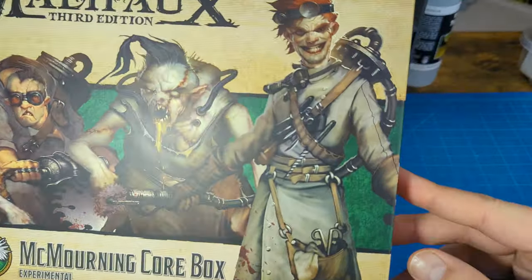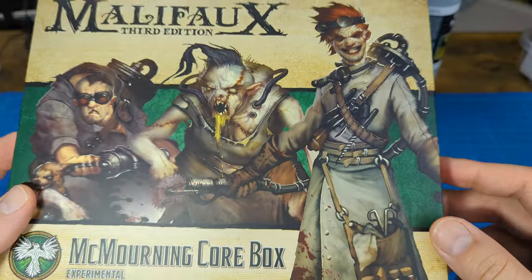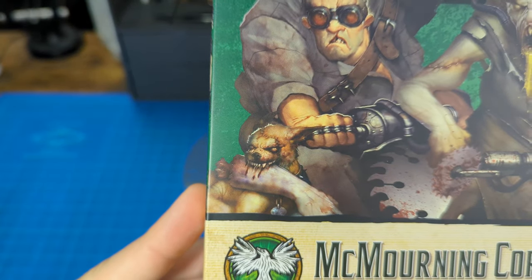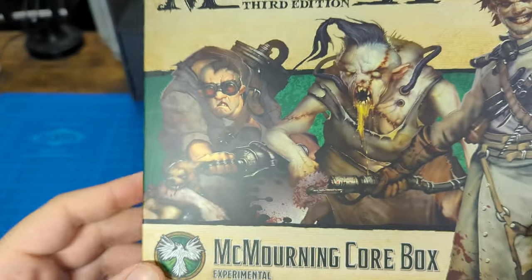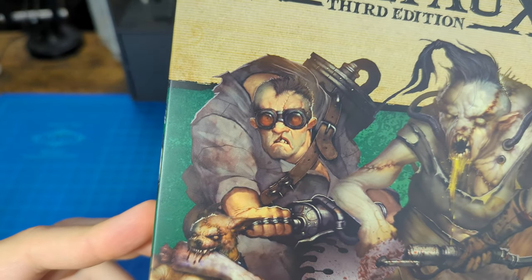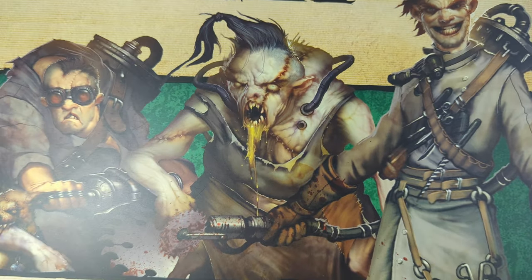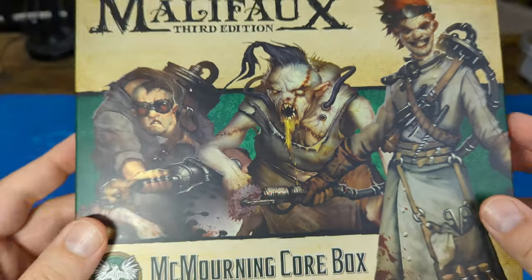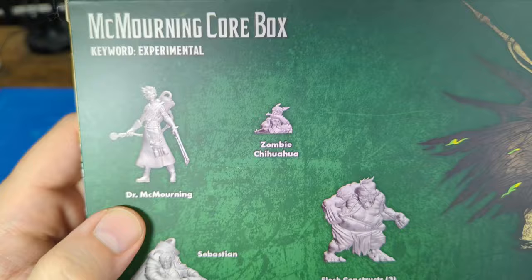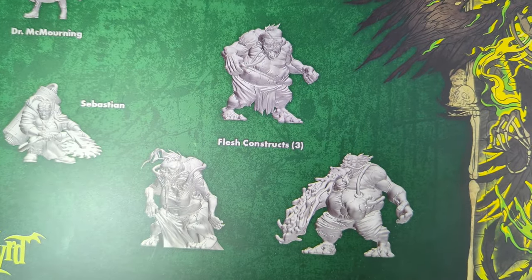The box contains one Douglas McMorning, this smiling, happy gentleman here. A zombie chihuahua — there he is, I missed him initially. One Sebastian, this guy. And then three Flesh Constructs, this being one of them in the center of the box. That's the artwork. Our renders are back here — the chihuahua, Sebastian down here, and the three Flesh Constructs.